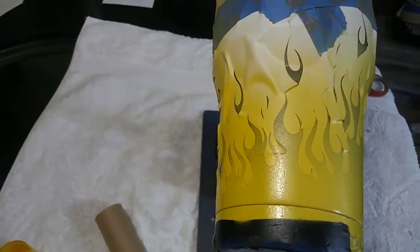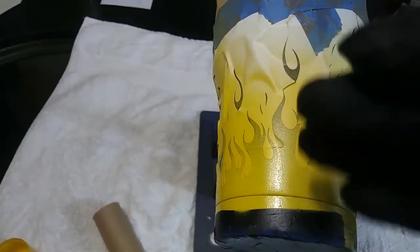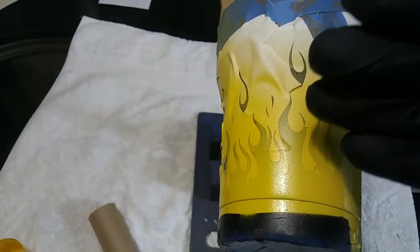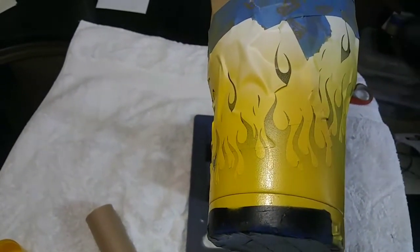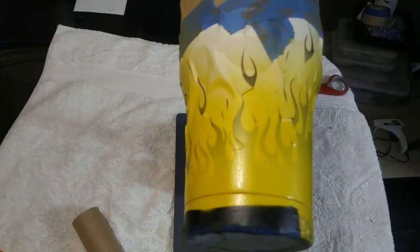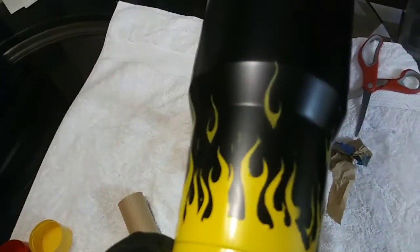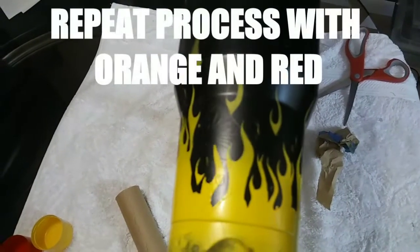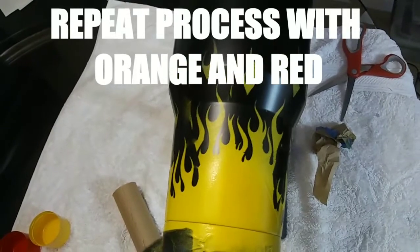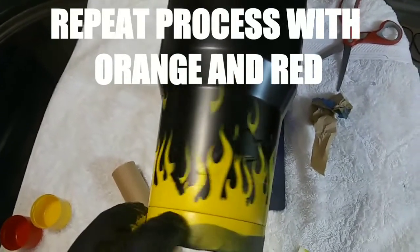Here's the yellow base spray — this is the first step. I'm going to take the vinyl off, wait for it to dry, reapply a different vinyl and do the orange, wait for that to dry, take the vinyl off, reapply a new vinyl, and do the red. So this is just the first step before applying the orange and then the red. After this I'm definitely going to highlight everything after the orange and red go on, using yellow, orange, and red paint markers to highlight the outside of the flames to give it a more three-dimensional look.